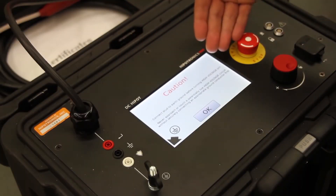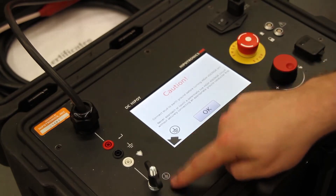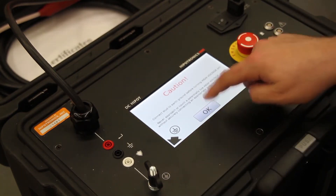It will finish its boot sequence in a few seconds. A warning screen will pop up, reminding you to connect to safety ground from the ground stud. Press OK when you're sure.